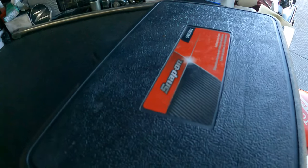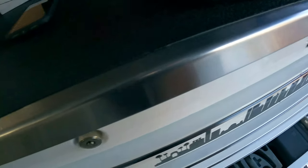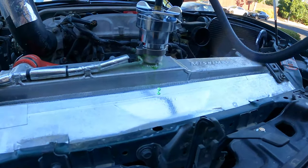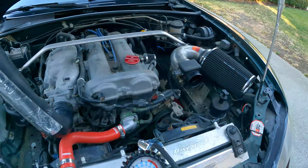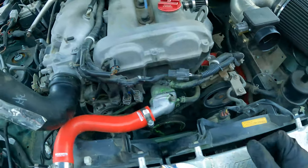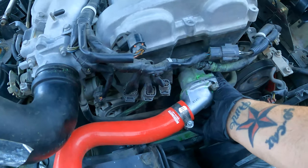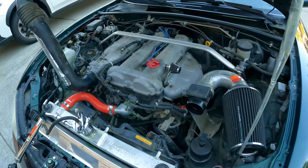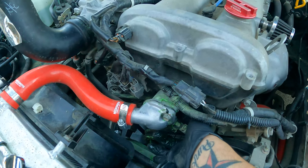Grabbing my cooling system tester. I'm going to pressurize the system as if it's running and see if we can figure out where it's actually leaking from. Got the tester hooked up — the cap just goes on, you fill it with coolant or water and then you just start to pressurize it. See if we can't get it to leak. It's wet underneath though — you can see the bottom of it is what's leaking, maybe because it's dripping and flinging everywhere, which is why it looks so bad all over the belts.